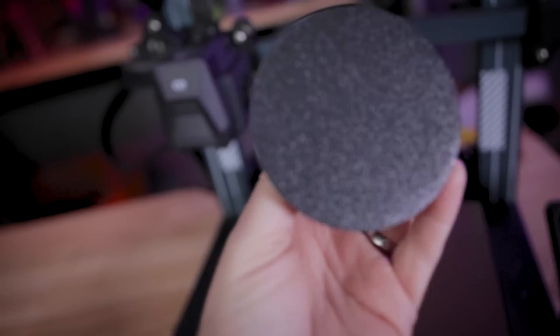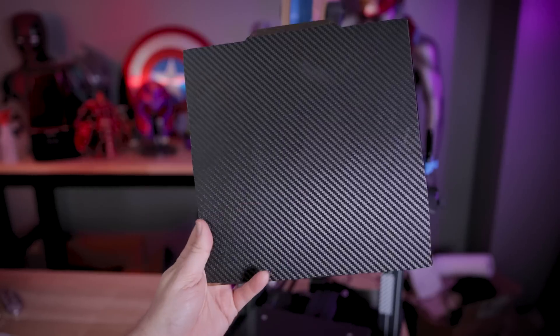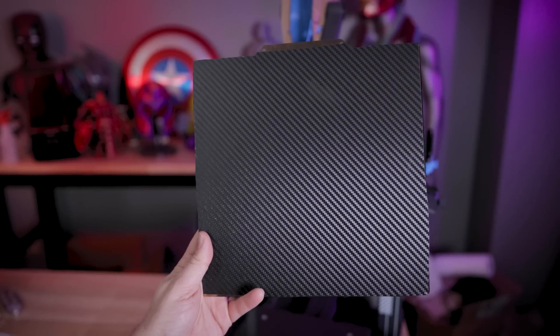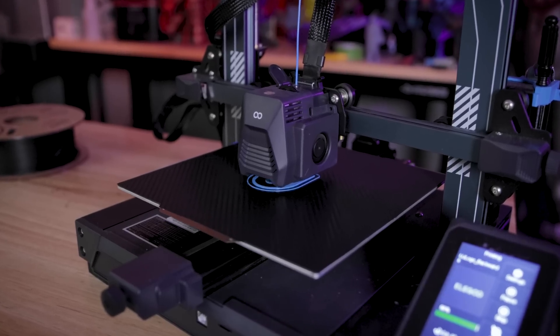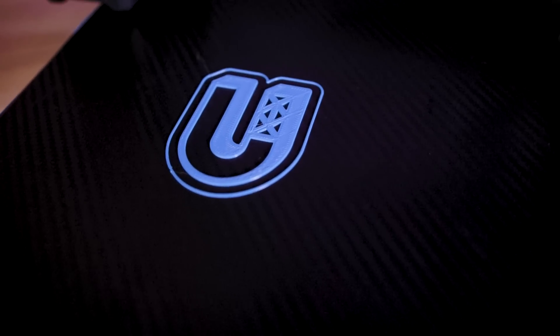Have you ever wanted to add a little bit of a different texture to the bottom of your 3D prints? Well, neither have I, but today we are going to be exploring just that by adding some different film options to our build plates that we can then print on, and it should hopefully transfer those patterns onto the bottom of our 3D prints.